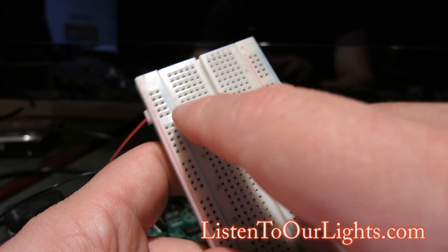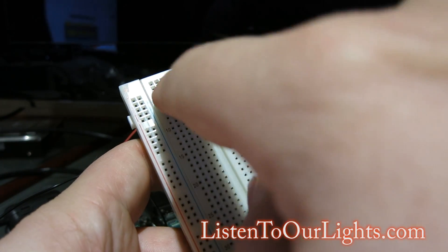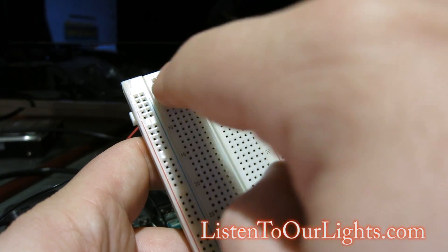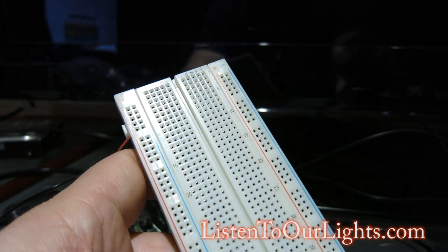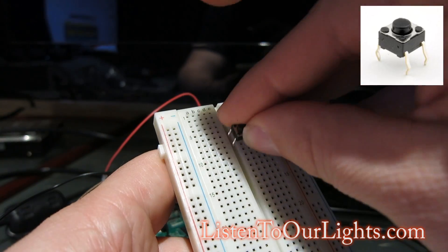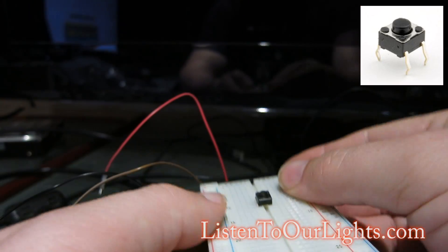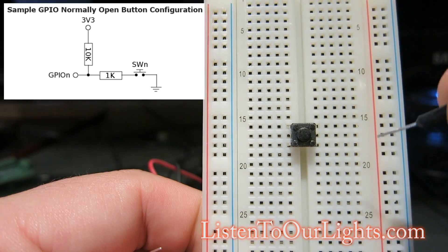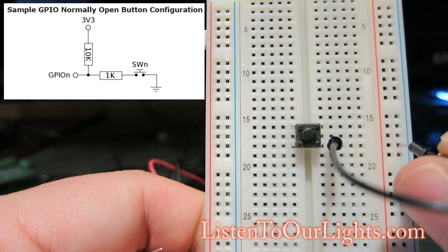In the middle, they're connected horizontally except they're broken in the trench. So these 5 holes are connected, and these 5 holes are connected — they form a bus. I'm going to start off by placing my switch, straddling the trench. So now I'm hooking up the switch to ground, just like in the schematic.